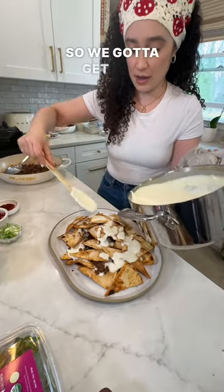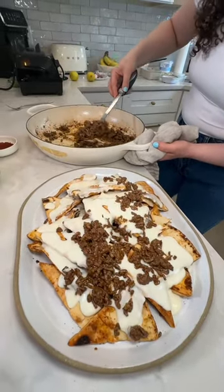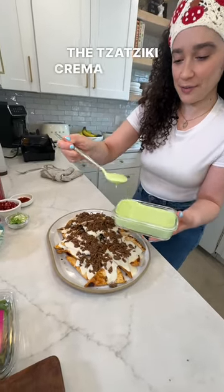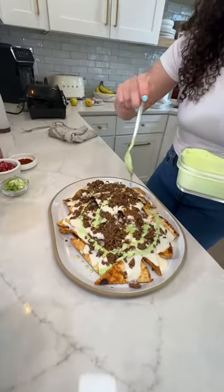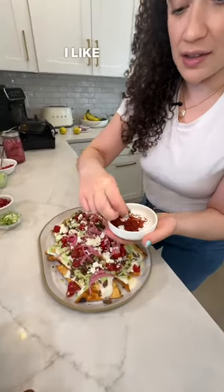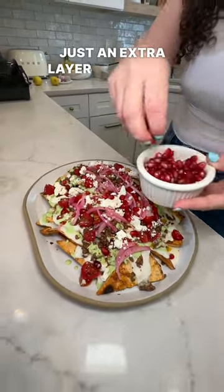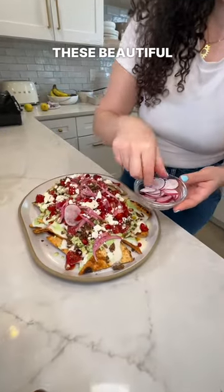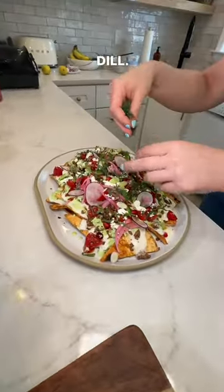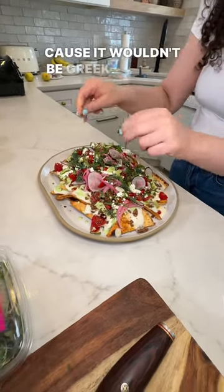I'm a sauce girl, so we got to get this all on there. More of that gyro-spiced meat. This is our avocado crema dupe — the tzatziki crema is going to go right over the top. Some of these beautifully pickled onions, spicy Aleppo — I like a little heat with my nachos. Sweet and juicy pomegranate seeds, just an extra layer of texture and flavor. These beautiful radishes, the green onions, fresh mint, the dill, just a touch of fresh oregano — because it wouldn't be Greek without oregano.